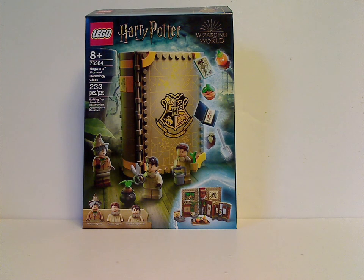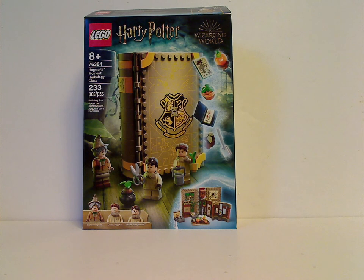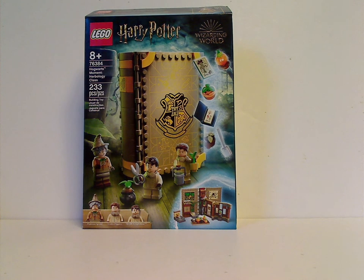Hello everyone, Dylan here with another Lego Harry Potter Hogwarts Moment review, and today's set is Herbology class, of course.